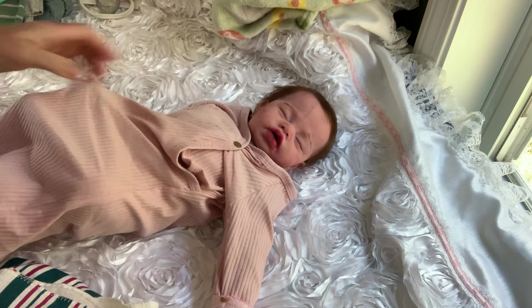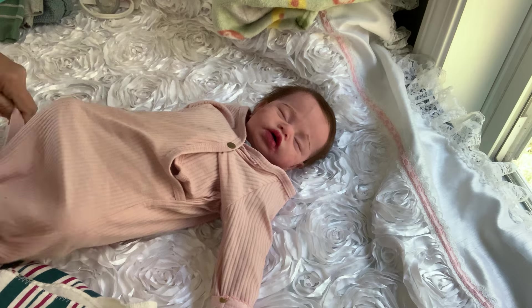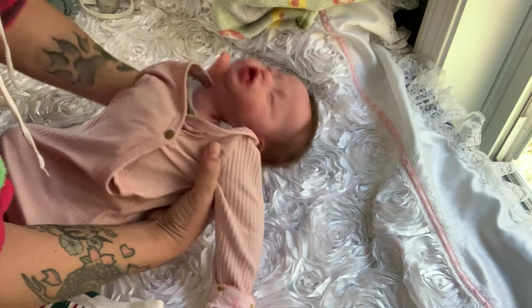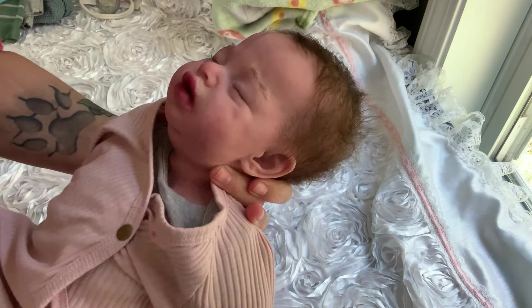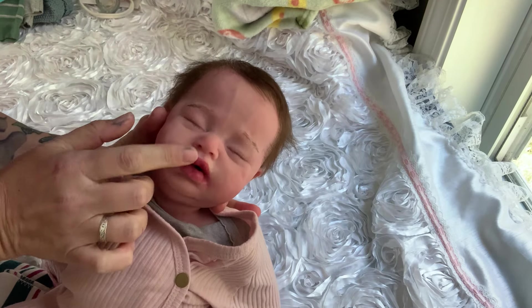And her lips — when I was doing the drink and wet system, I tore the corner of her mouth, which I added some silicone to, so it's a little choppy, but she's just got full lips now.